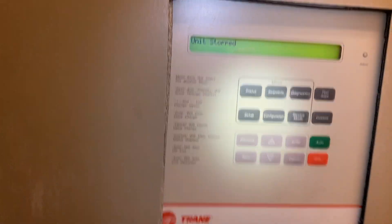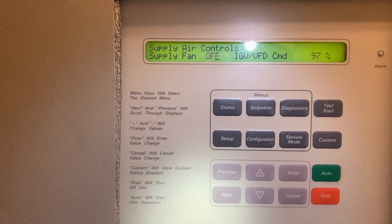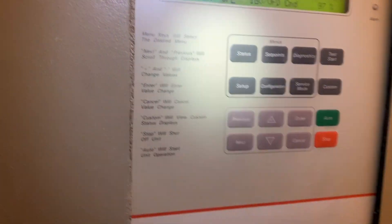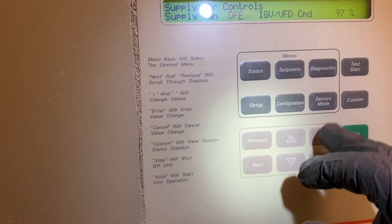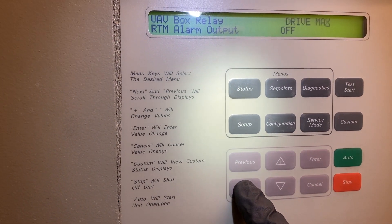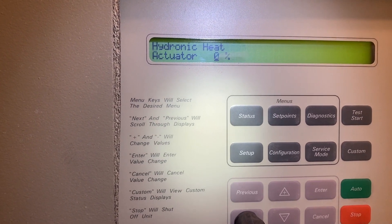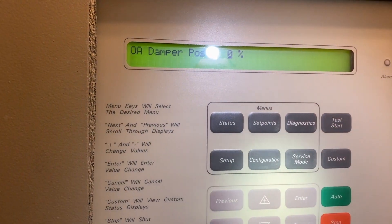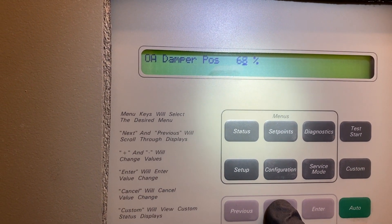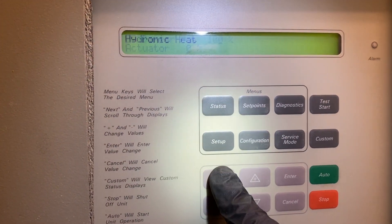We're all done with the PM. The unit is stopped and we're going to go into service mode. One of the things I want to do is make sure the economizer is opening and closing, so we'll knock that out first. I'm in service mode — bear with me, I'm new to this myself. I'm going to hit next and find outdoor air. I want 100% open, so I'm going to push that up to 100 and hit enter.